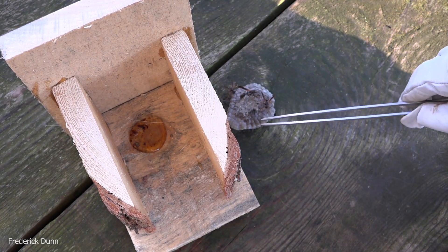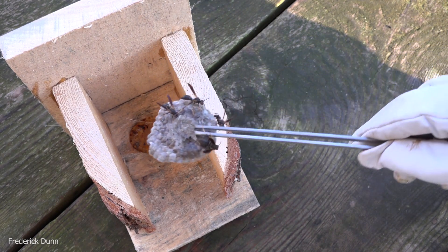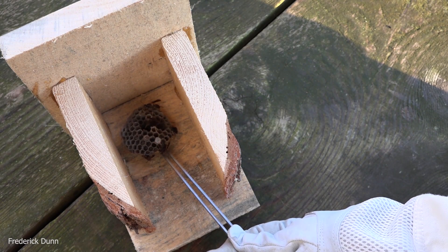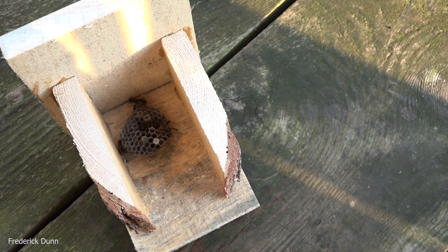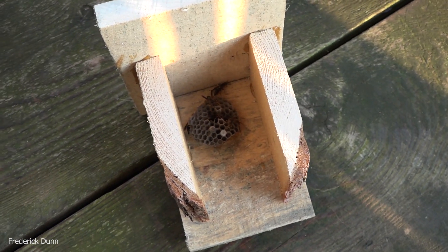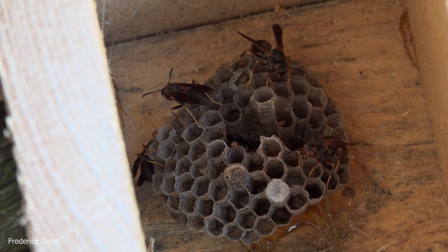I can grab this little flange with my forceps here, which will insulate the main part of the nest from the heat of the glue. We're going to stick that right on there using these forceps. I am wearing bee gloves just in case — they're passive but they could deliver a sting, and they do it in a really low-key way. They just land on you and put their stinger in really slowly.